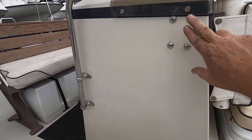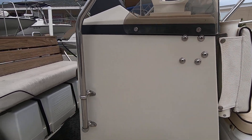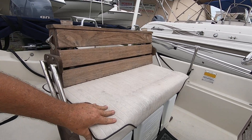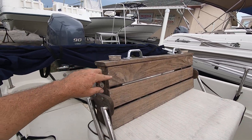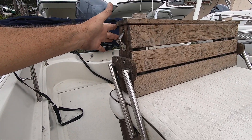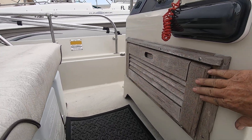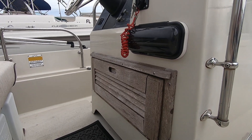The console looks like it used to have a bracket here — they filled it in with bolts. The leaning post is probably original and it's in great shape, no tears. The wood is in great shape, ready for some teak oil. Same here with this little hatch — ready for some sanding and teak oil, but not bad at all.